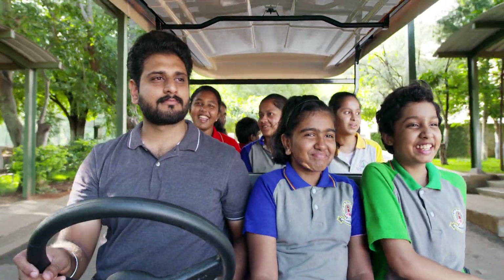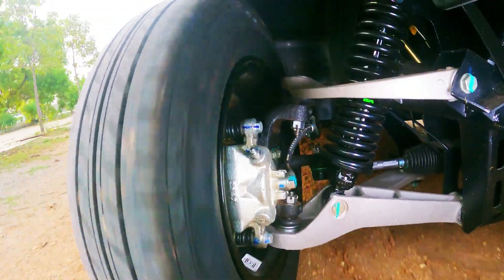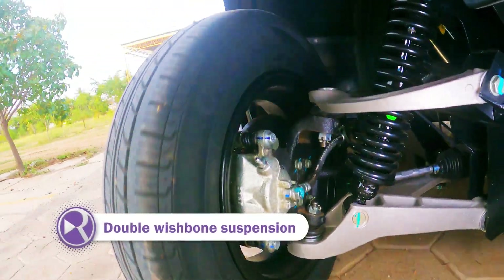Presenting a new high — a ride so smooth you'll smile. Cushioned by double wishbone suspension.